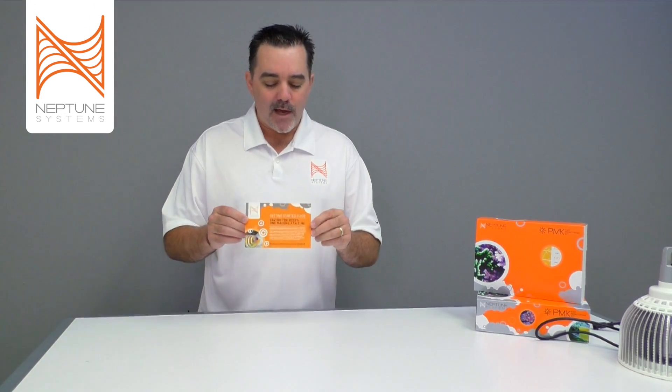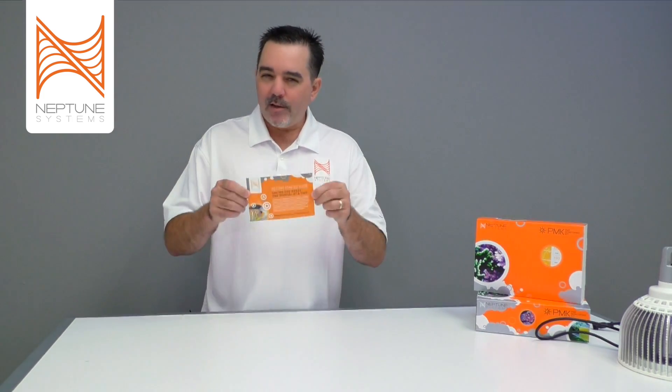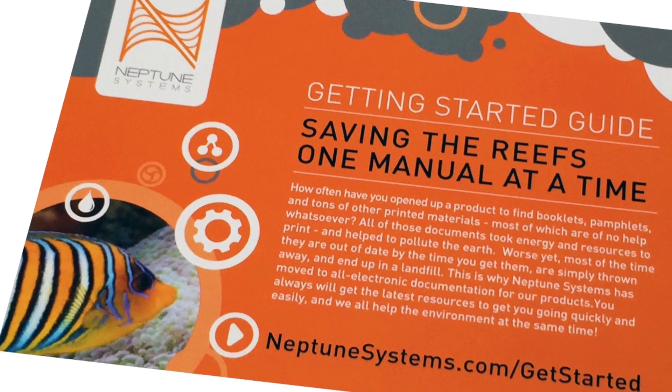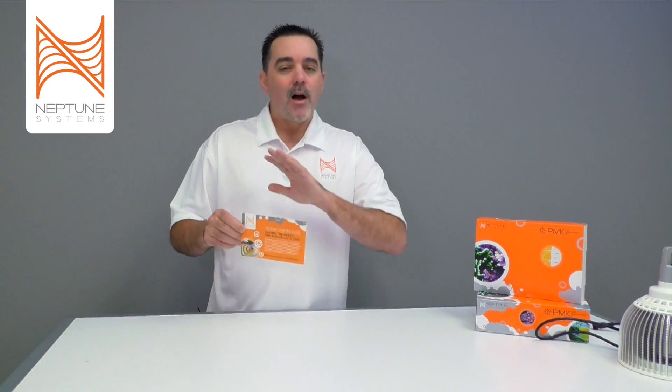When you open any one of our products, we don't put user manuals inside the box — we try to save on paper and help the environment. Instead, we include a card directing you to neptunesystems.com/get-started, where we have online guides that take you step by step through installation and setup for every product. Please go to that address and get help on your product before proceeding.